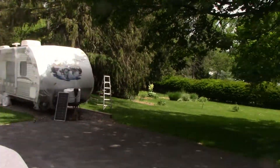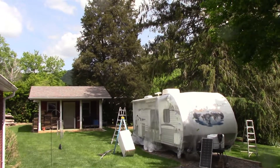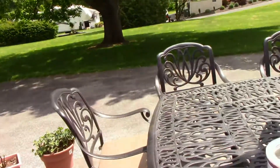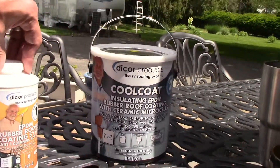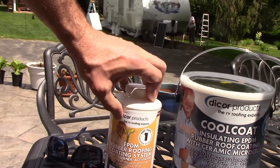Hey everybody, so today we're doing something a little different. We're going to coat the roof on an RV camping trailer. We started by covering the sides with plastic and we've blown off the roof once to get pine debris off of it. We're going to be using Dicor products — cool coat, insulating EPDM. This is a two-part system and they're the RV roofing experts.